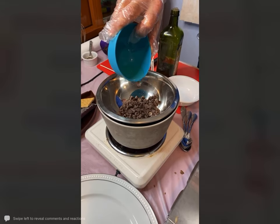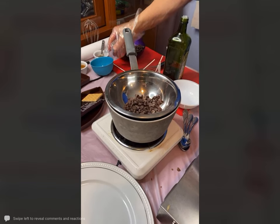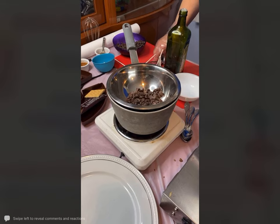I am just adding a dot of vegetable oil — either vegetable oil, or you could add a little bit of butter. You need a little bit of fat.